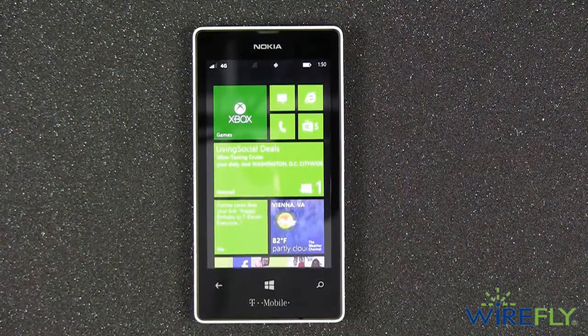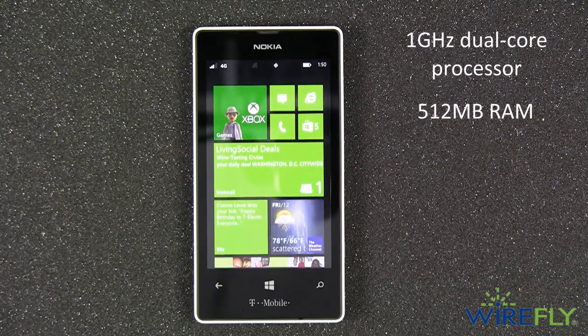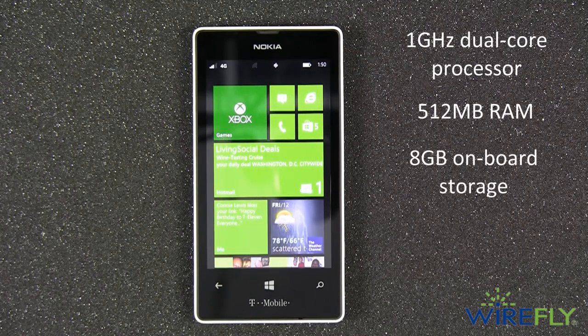Powering the Lumia 521 is a one gigahertz dual core processor and 512 megabytes of RAM. It also has 8 gigabytes of onboard storage to keep your music, movies, and pictures.